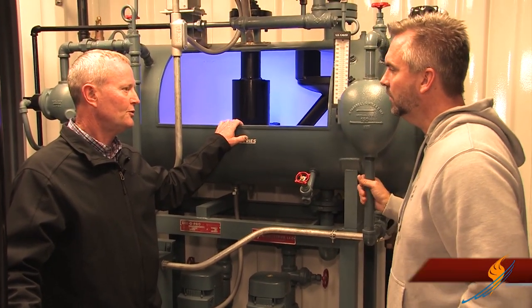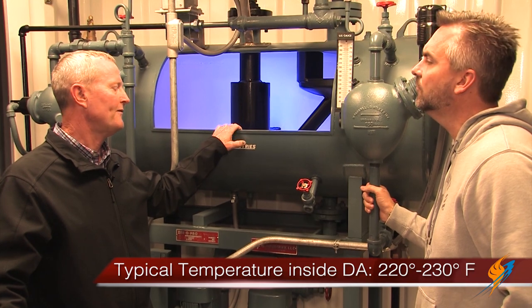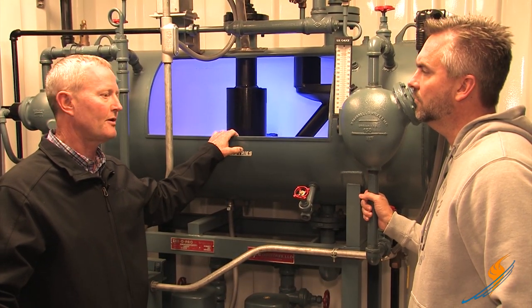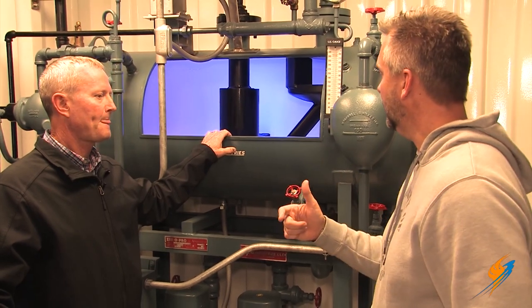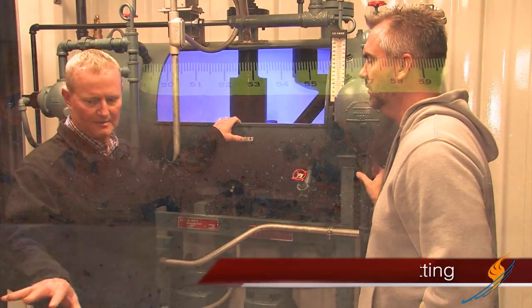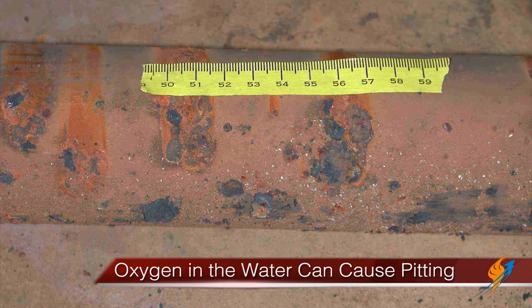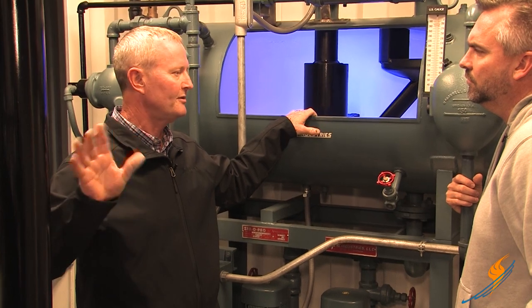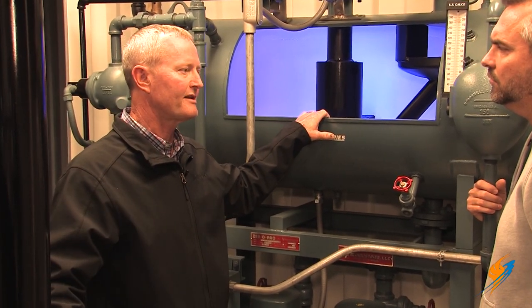What type of temperature are we talking about in the deaerator? 220 to 230 degrees — 227 is ideal, but it will range between 220 and 230 degrees. And why is it important to remove oxygen from the water? The oxygen will attack those tubes, start oxygen pitting in the tubes, the tube sheet, the Morrison tube, and the shell — and that will destroy the tubes in the boiler itself.